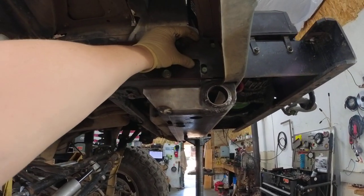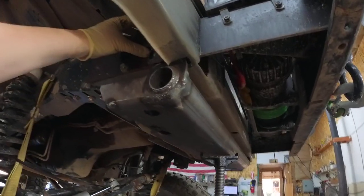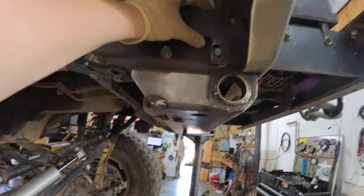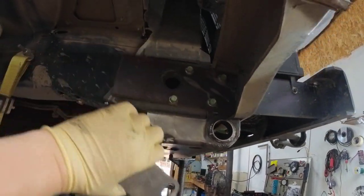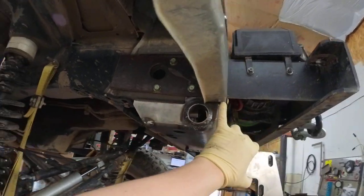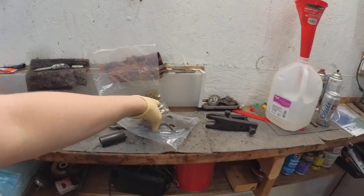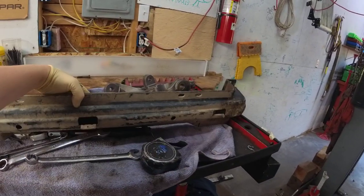This Ironman 4x4 fab core support is probably the easiest modification you can do. It also has a provision for an anti-rock sway bar. In the factory condition it comes with these ears on it, which are sandwiched in between the unibody by these fish plates. It comes with all the hardware you need. Essentially, all you do is take the two bolts out on each side for the factory core support.